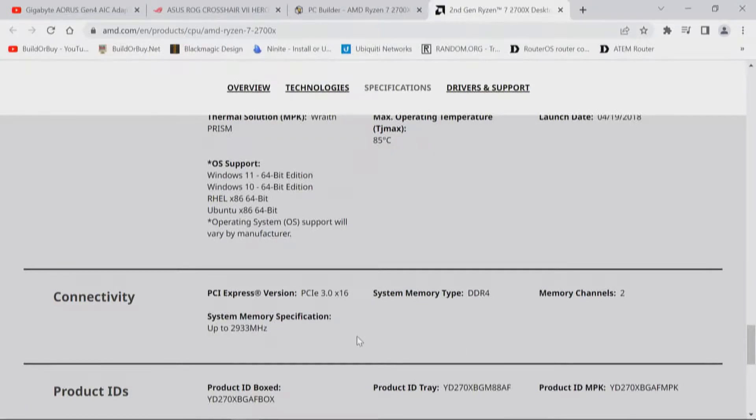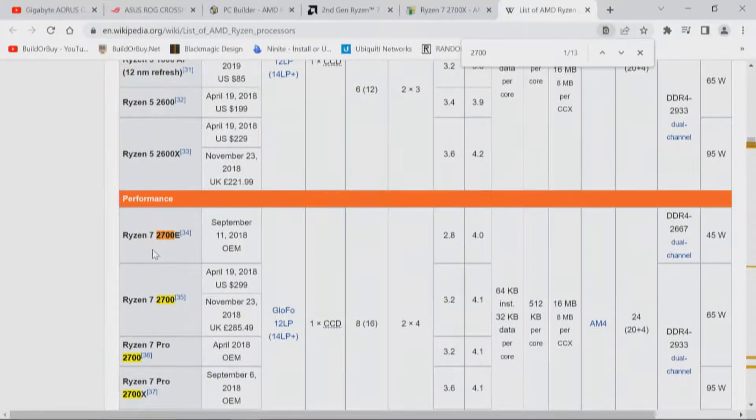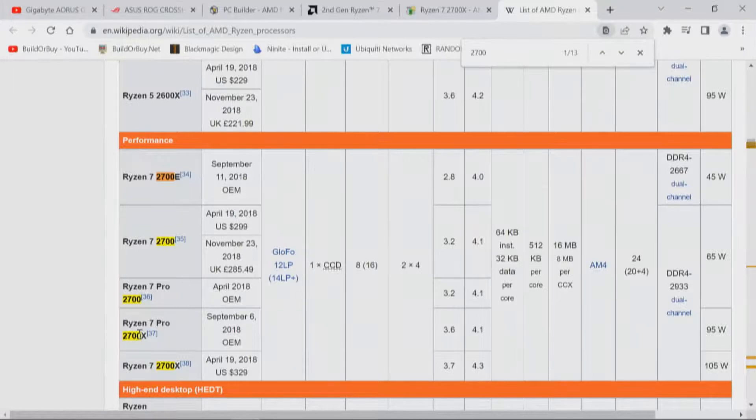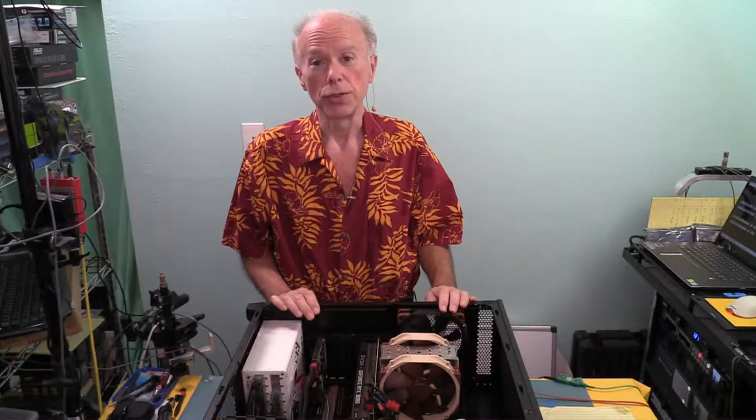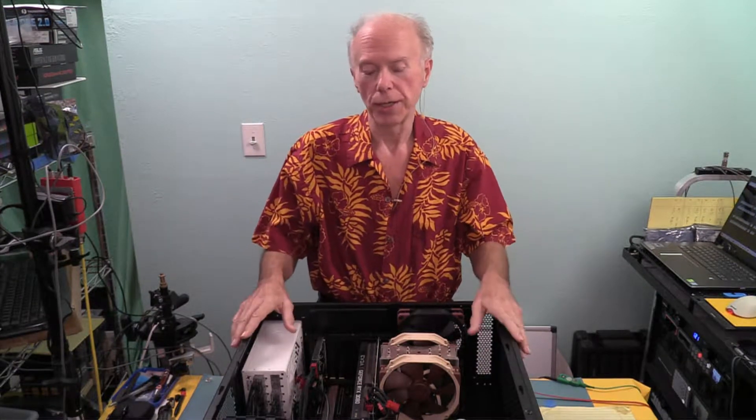A quick search on Wikipedia brings us to the 2700 and specifically the 2700X. Here we are on lanes: 24 — that's 20 plus 4. As a reminder: four lanes are already used for the interconnect connecting the chipset to the CPU. So anything going through the chipset uses those four lanes to connect back to the CPU, leaving us 20 lanes to work with. The question then becomes: how do we allocate those 20 PCI Express lanes from the CPU? Normally a GPU takes 16, so we've got to figure out how we're going to sort that out.